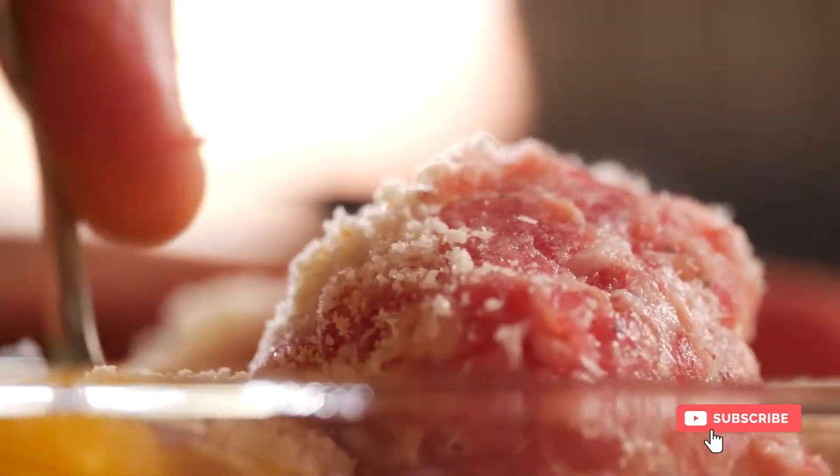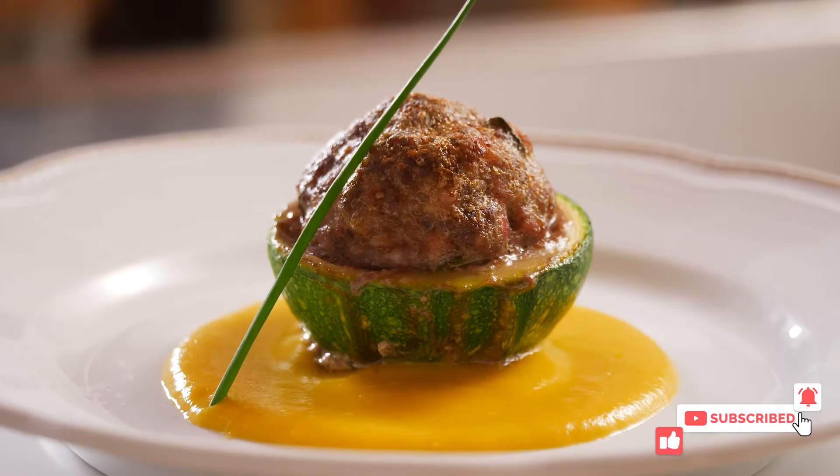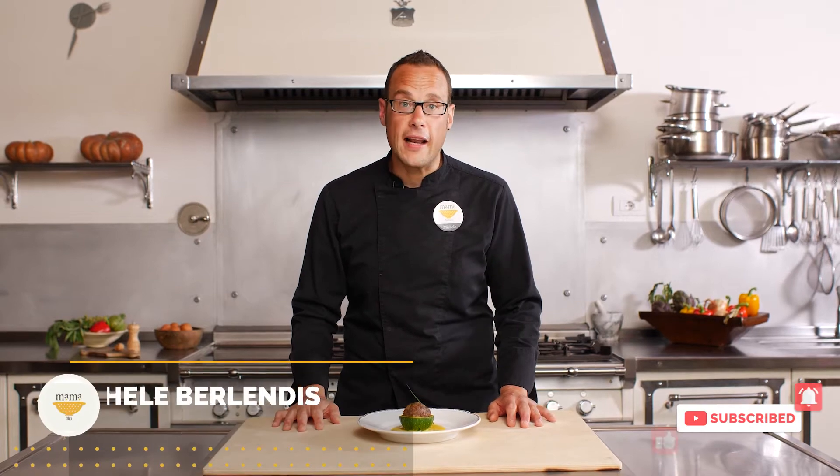Summer zucchini are one of those ingredients that seems to explode during the summer — so versatile and lovely to make. Join me, let's do the traditional Tuscan version.